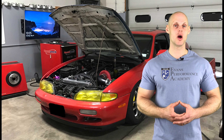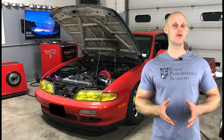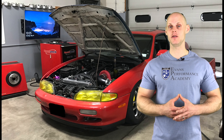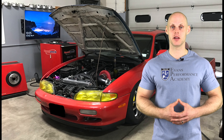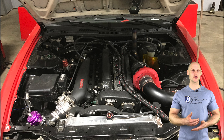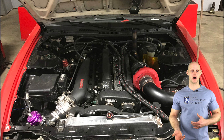Welcome to our live training session with our RB25 Swap 240SX. We're going to be learning how to tune this vehicle with a Link G4X plug-and-play system. Let's jump into some details about this vehicle. It has an RB25 swap — specifically a Neo engine which comes from the R34 Skyline, unique to the GTS model.